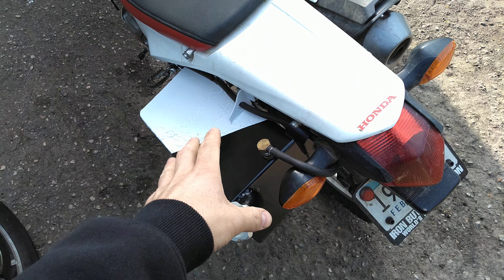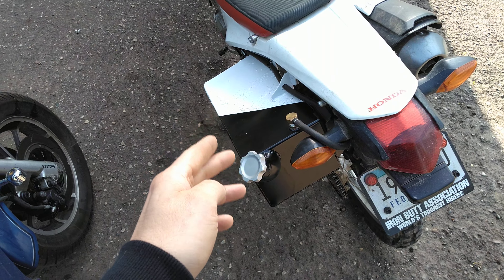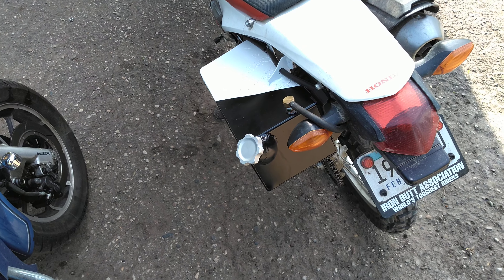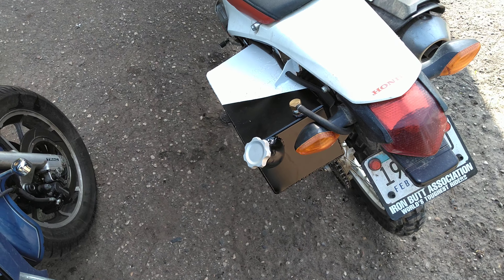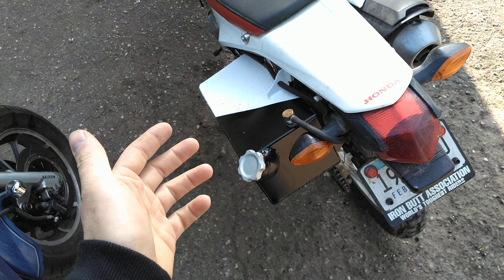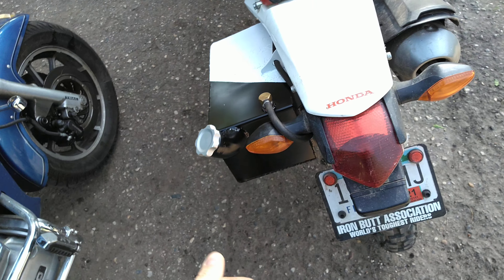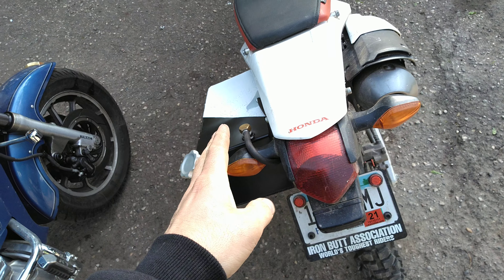I just filled this today. I had the bike on its side stand and I put 2.88 gallons in here. I could probably fit another quart, quart and a half of gas if I had it straight vertical, but I don't want to do that. It's hard to balance a bike and fill it, so 2.88 gallons.